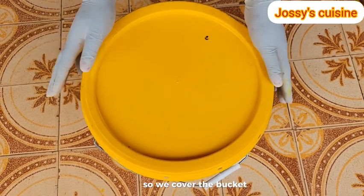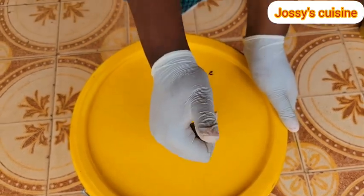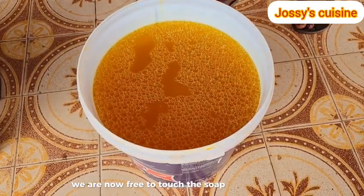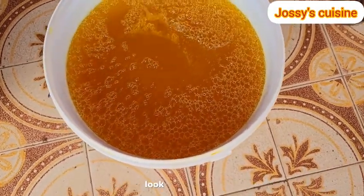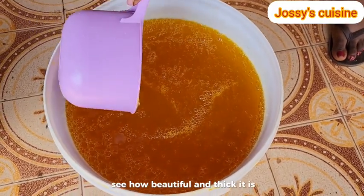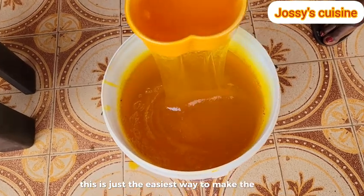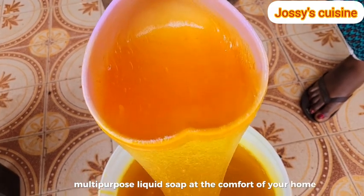We cover the bucket and leave it untouched for the next 24 hours. After 24 hours, we are now free to touch the soap with our bare hands. Look at our liquid soap - see how beautiful and thick it is. This is just the easiest way to make the best quality multi-purpose liquid soap at the comfort of your home.